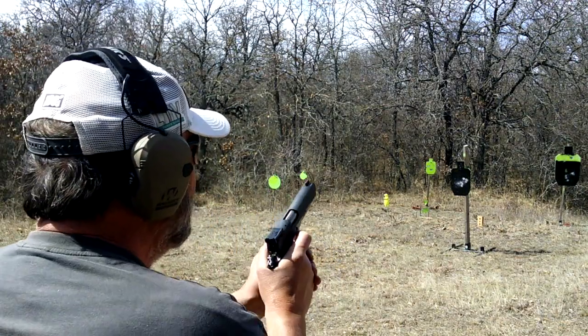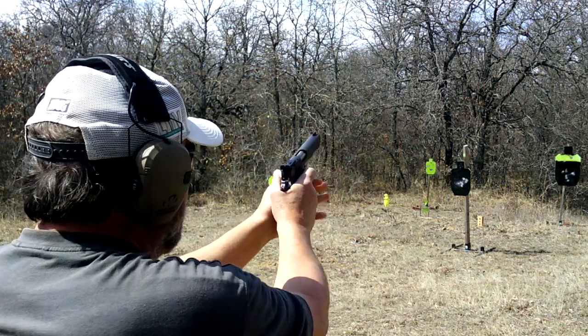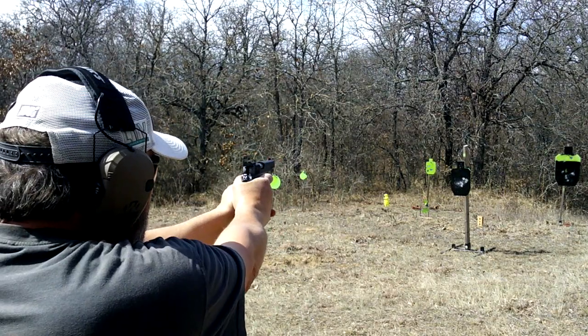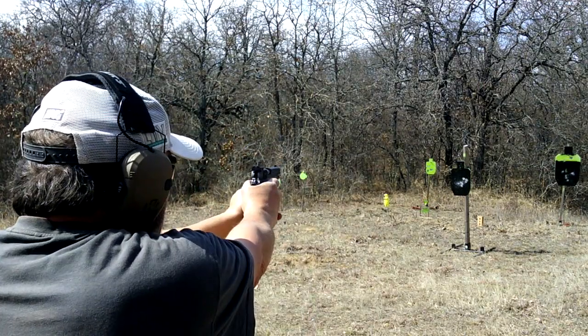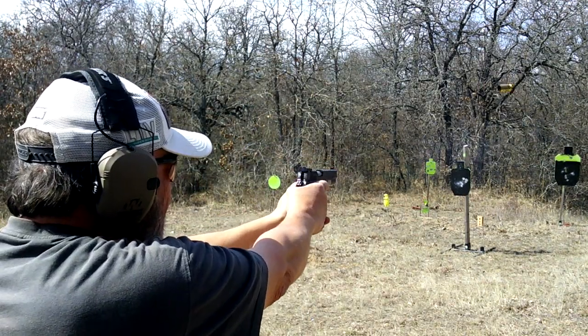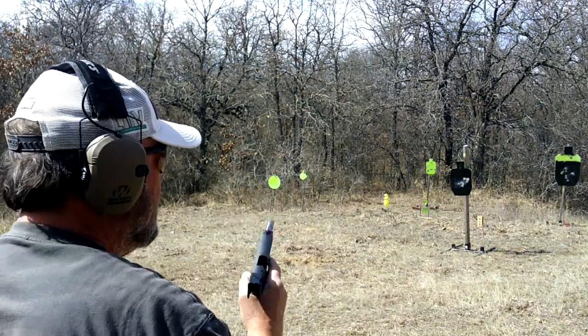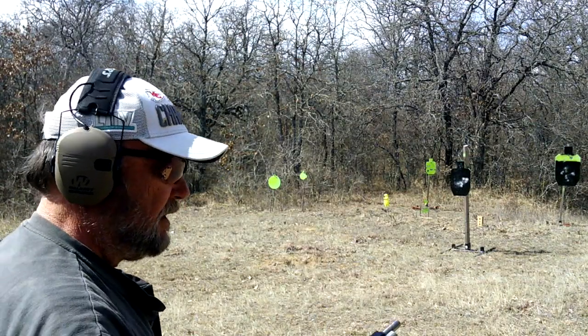Let's take a minute and get a few more shots up there. There we go. Beautiful.